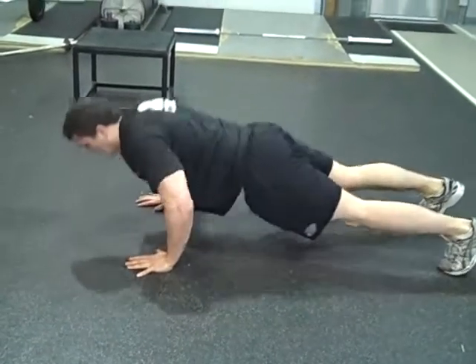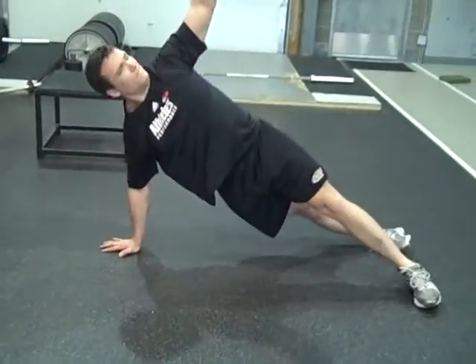So T push-up, full push-up, and then rotating as a unit.